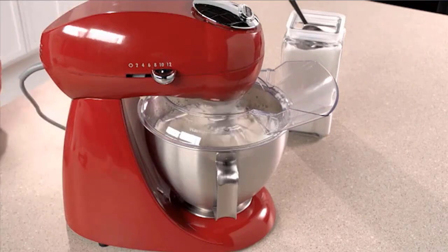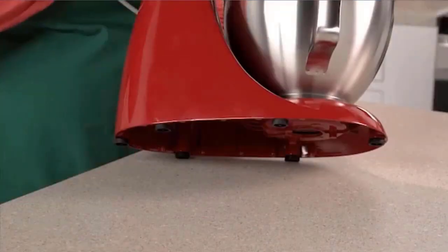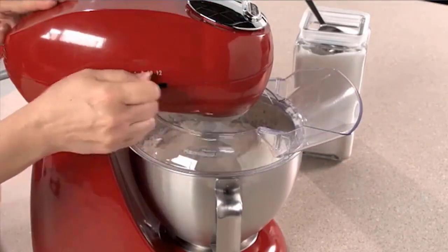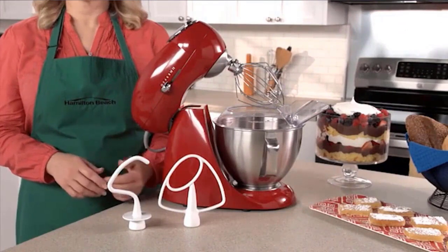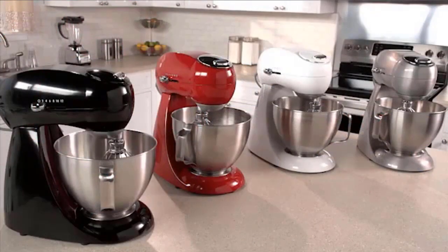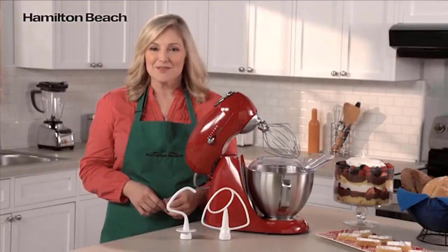Hamilton Beach Eclectic Stand Mixers let you masterfully mix, whip, knead, and create your favorite from-scratch baked goods and homemade recipes. Planetary mixing action, 12 speeds, and a powerful 400-watt motor can handle everything from sticky pizza dough to fluffy whipped cream. 12 speeds give you unparalleled control from mixing a delicate meringue to sticky bread dough. High-performance electronics ensure constant power for consistent mixing even as ingredients are added. Check the description for details and prices.